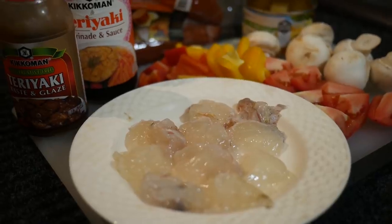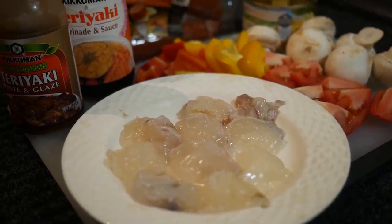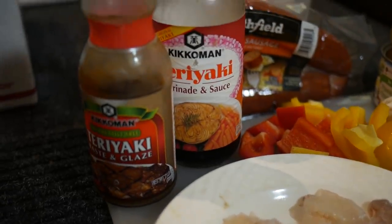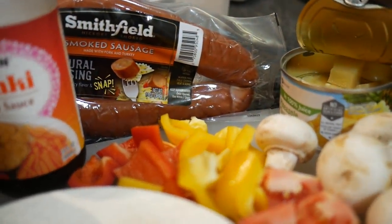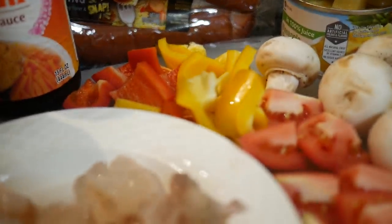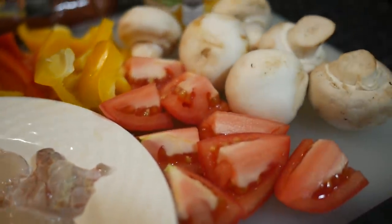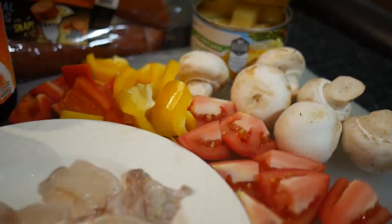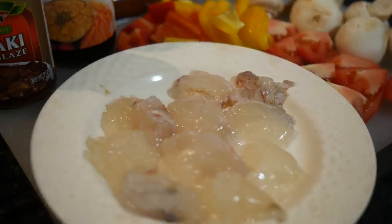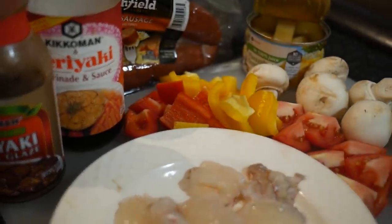Man, it just does not get better than that, but we've still got dinner to go. Dinner's not going to cook itself, so let's get prepping. I went ahead and prepped all the ingredients — got the lobsters, some teriyaki sauce and glaze, some extra meatiness with smoked sausage, a couple different colors of bell peppers, tomatoes, mushrooms, and some pineapple to sweeten it up a bit. I'm gonna mix these all up, let it marinate for a little bit, and then throw it on some skewers.